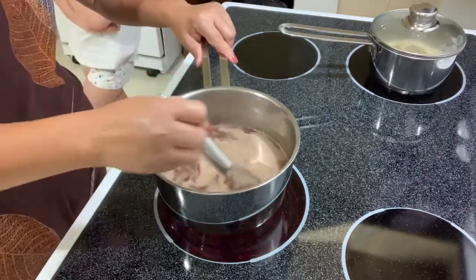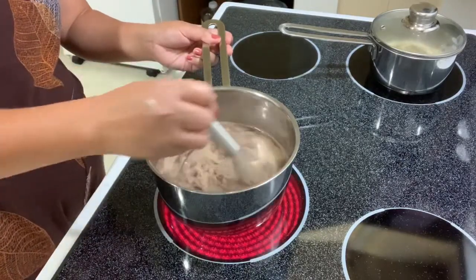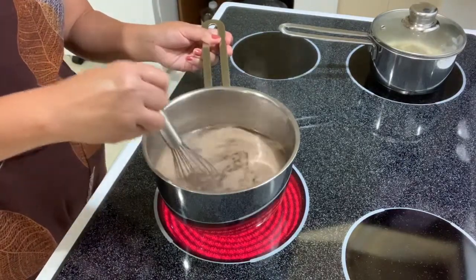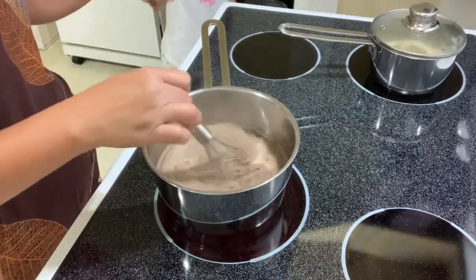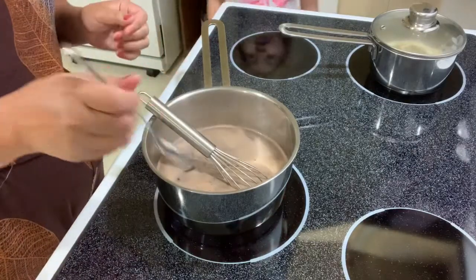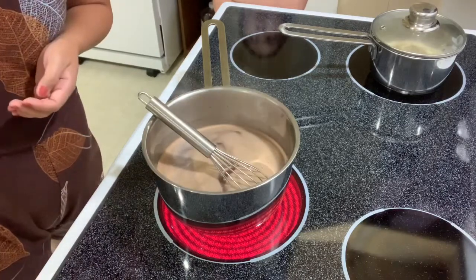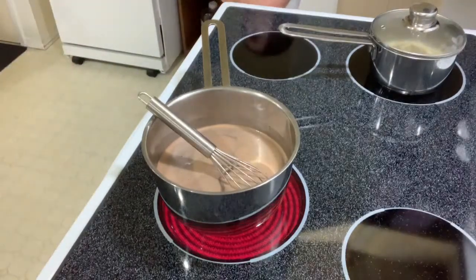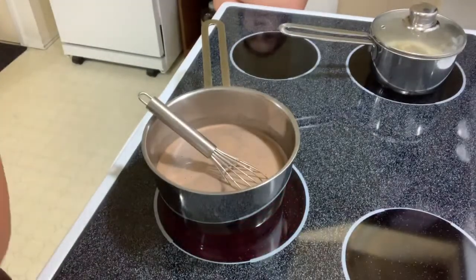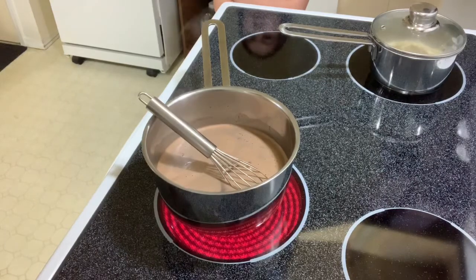Can I get a spoon please? I want to taste. Keep stirring until it's fully melted — no more bars in there. You always have to taste test! I need a little bit more sugar — I love sugar.